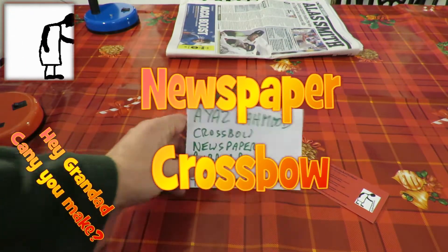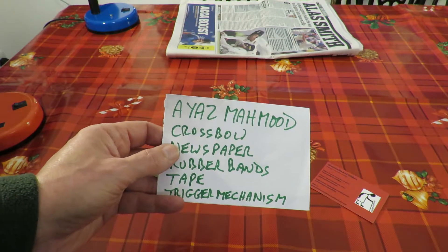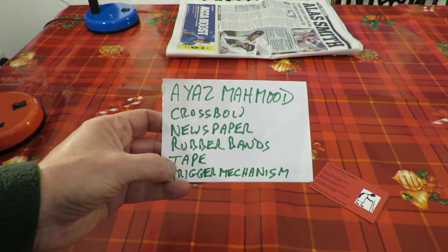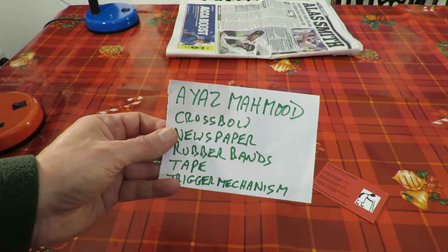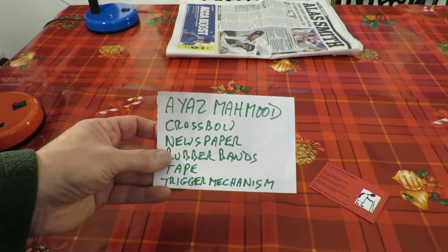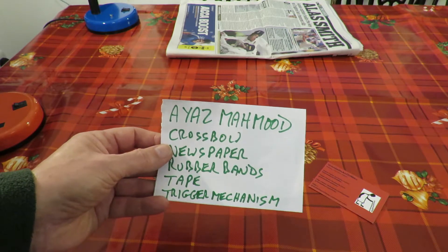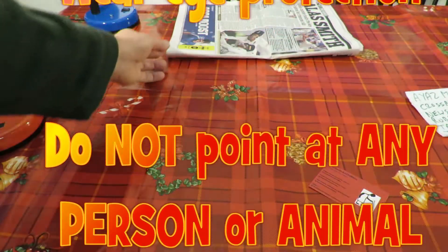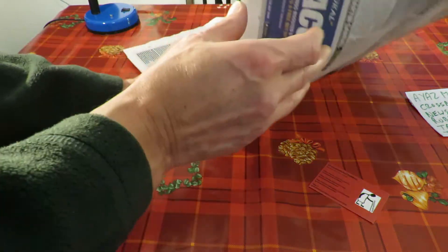Hi guys, I've got a request from Ayaz Mahmood to make a crossbow from newspaper, rubber bands and tape and nothing else, and it's got to have a trigger mechanism. It's also got to shoot 60 feet. Now normally I just say no because I don't do weapons, but I've done a couple of lightweight ones and I can put a disclaimer on this that you mustn't point it at anybody — you have to use it safely. I've no doubt this is a school project, so we've got a newspaper here.